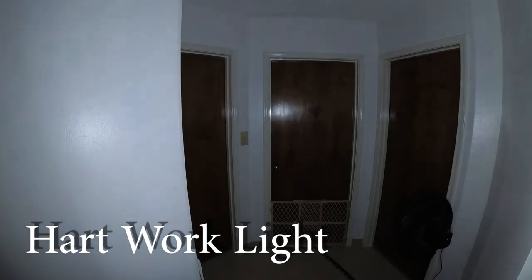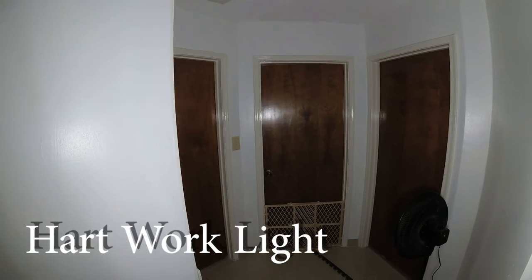Yes, I really recommend this light — not because of the power, but because it stays cool and you can mount it or angle it with ease.